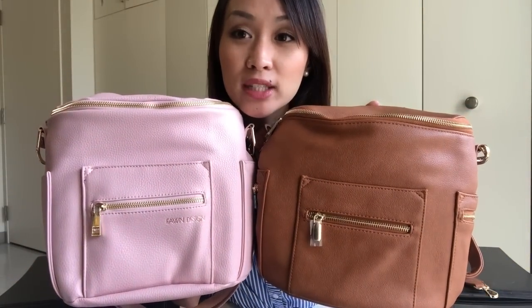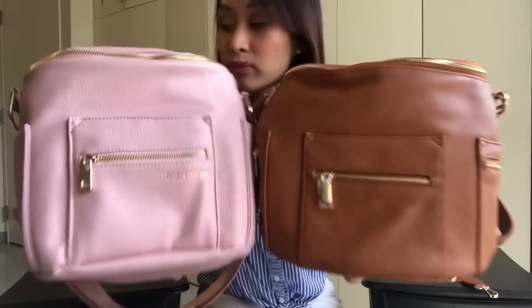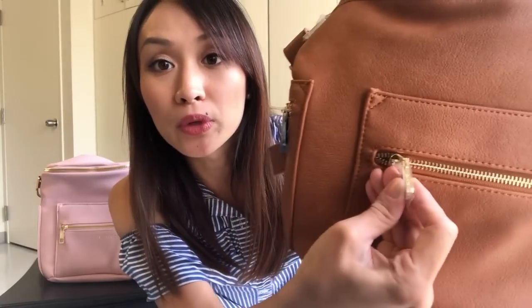The Fondesign logo is in the front and the zipper looks like that. On the side of the zipper pull, it does say Miss Fong there, if you guys can see that.